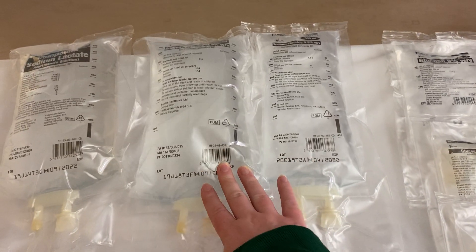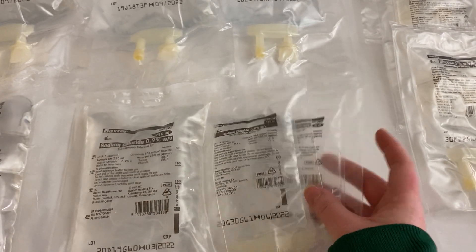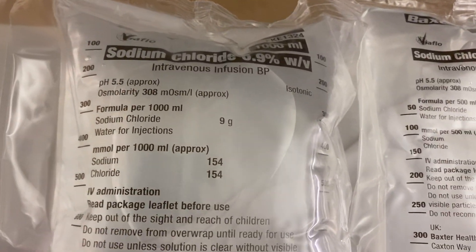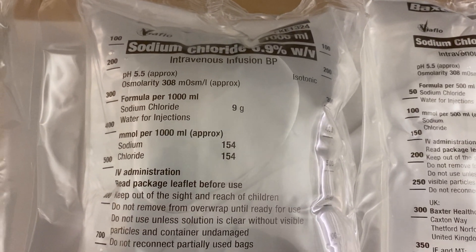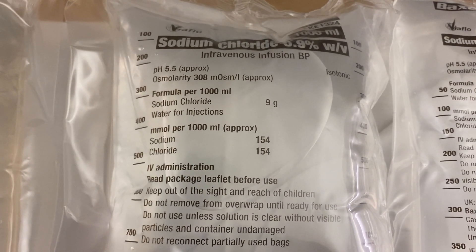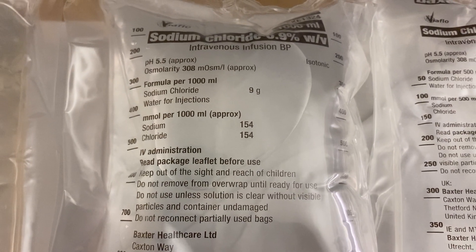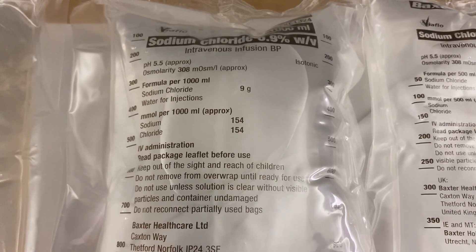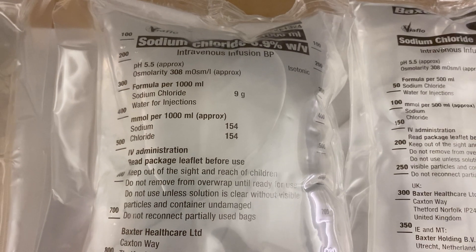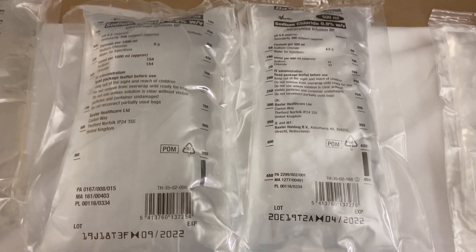These are all saline bags: one litre, 500 ml, 250 ml, 100 ml, and 50 ml — usually for mixing and giving drugs. The label shows isotonic sodium chloride 0.9%, pH 5.5, osmolarity 308, with contents in grams and millimoles per litre. It's isotonic, but the sodium and chloride are supranormal — much higher than in our own blood, with sodium usually up to 145 mmol/L and chloride usually below 109 mmol/L. We'll talk more about that in our PowerPoint lecture.